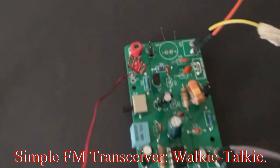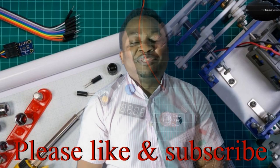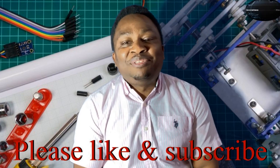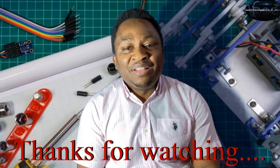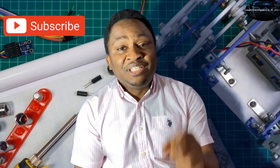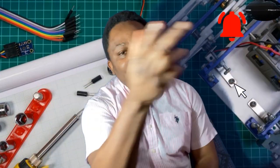Thank you. Thanks for sticking around to the end — that'll be it from us today. Please, if you haven't subscribed, do so right now, and don't forget to like and share this video. Until we come your way again with more content, stay enthused.